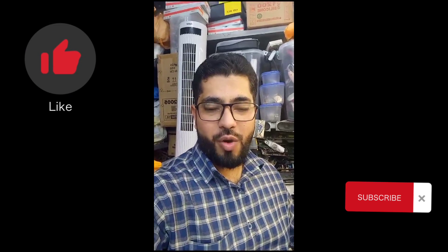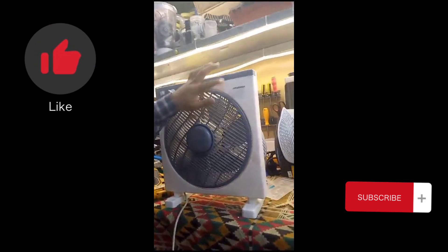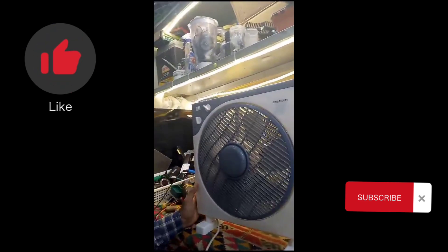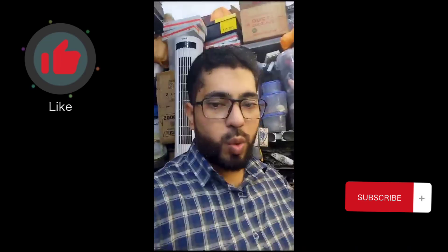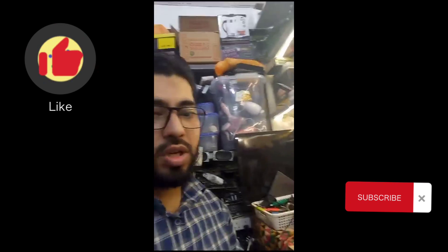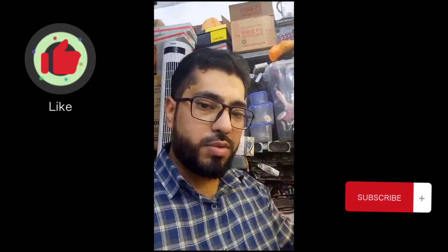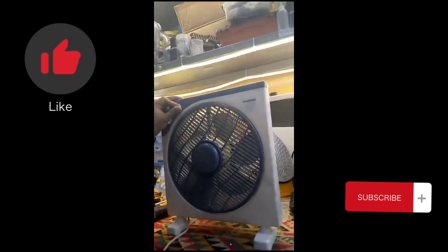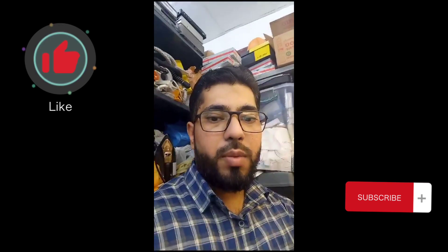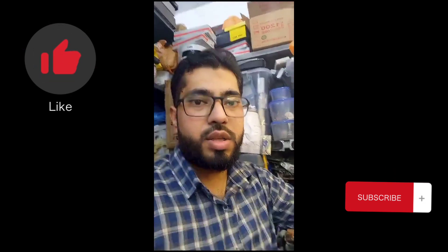Hello friends, how are you? I hope all of you are fine. Today I have this cable fan here. The problem with this fan is it's working, but it's working on only one speed. When I put it on one, two, or three, the speed is the same — not increasing.